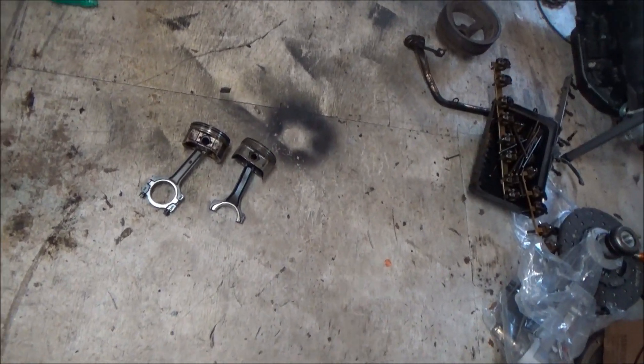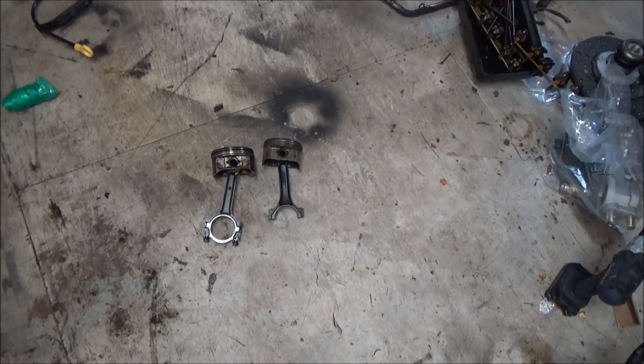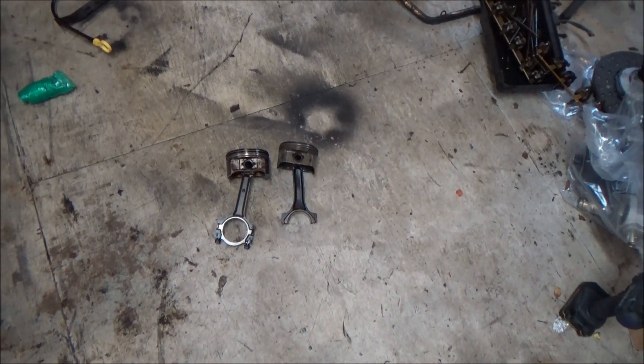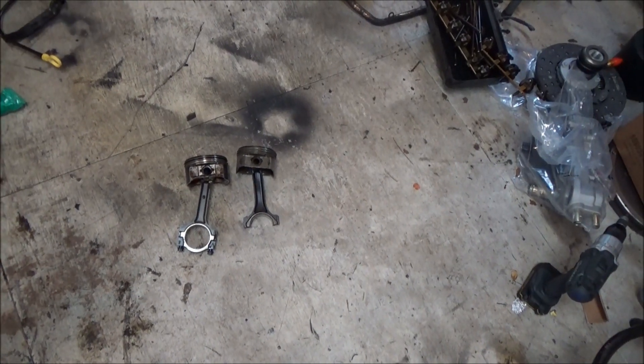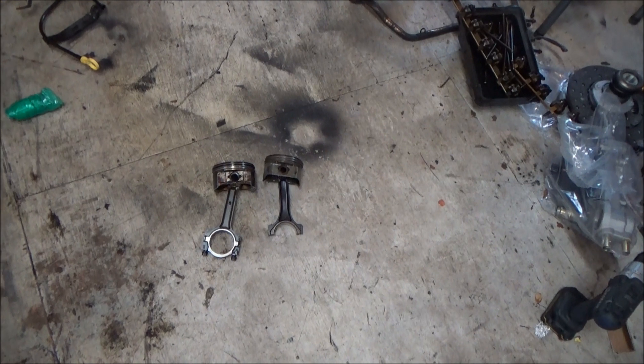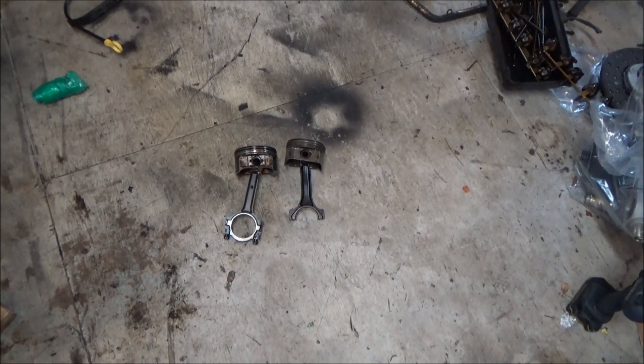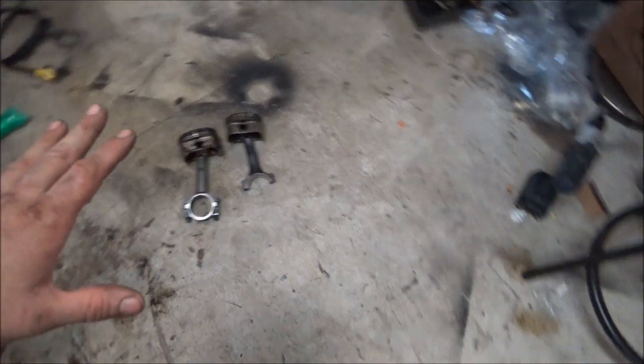Small video showing you guys the difference between the rods that are found in the 4.8, 5.3, and 6 liters. There was a division year right around 2005 where they switched rod designs, and there is a difference in the power they can handle and some other small differences.